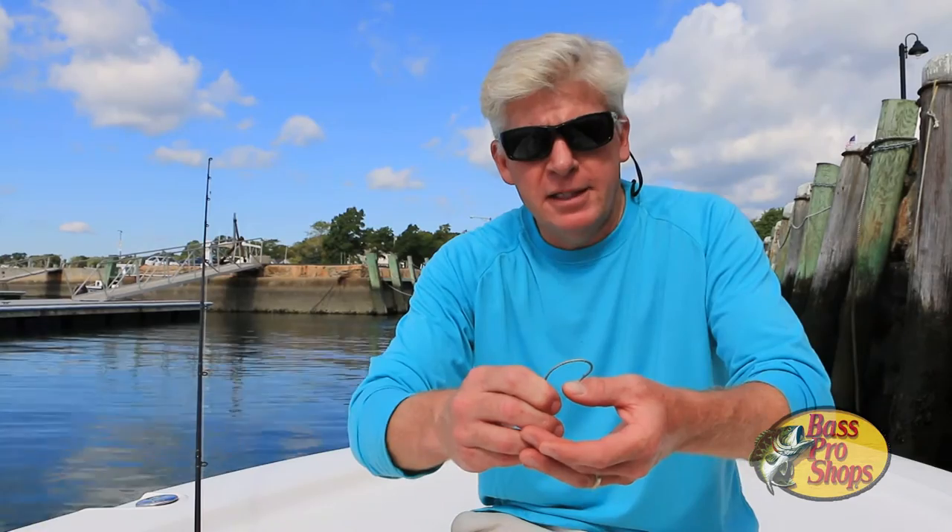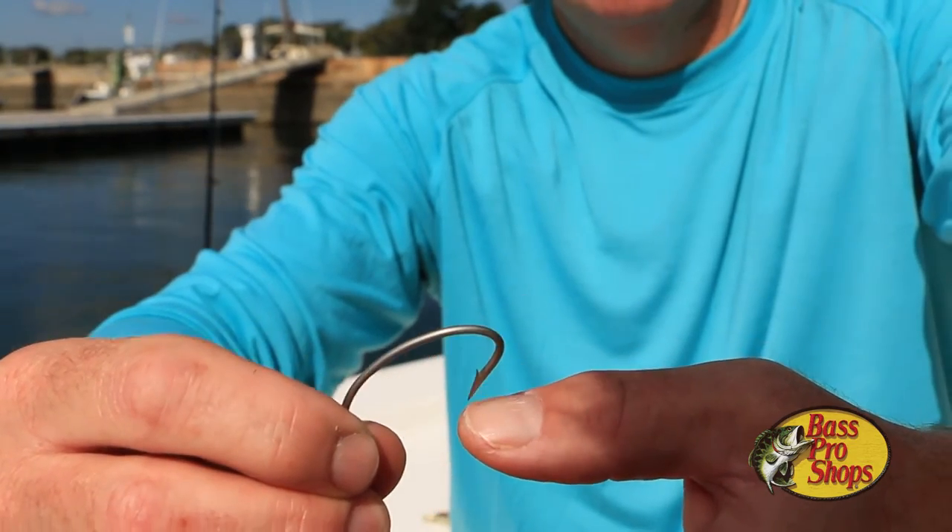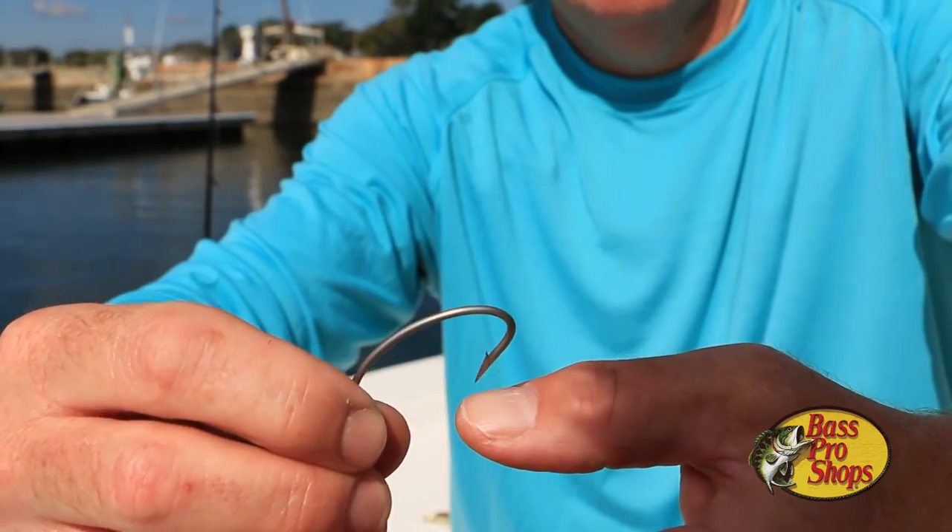Even if your hooks do look like they're in pretty good shape, you should still check them for sharpness. Take the hook point and drag it slowly across your fingernail. If it digs in under very slight pressure, you're good to go. However, if it simply slides across the face of the nail, you're gonna need a tune-up.